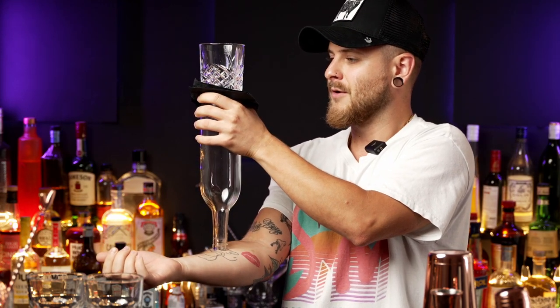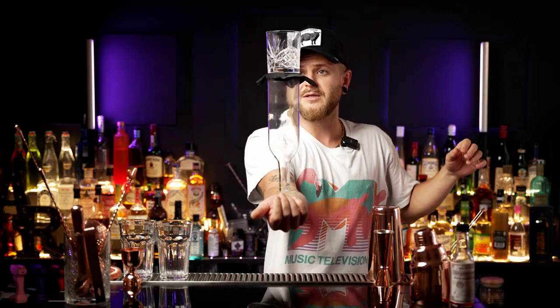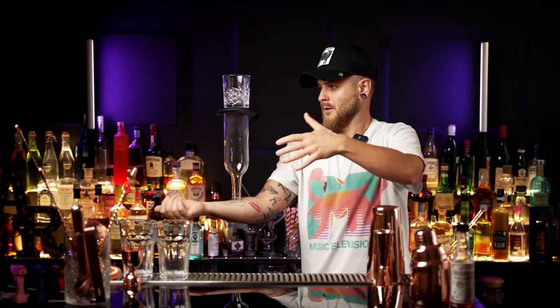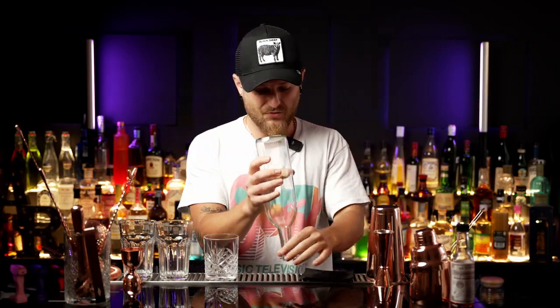So we have the glass on top of the bottle with the napkin in between. We're ready — ready to add the ice, ready to add the liquid or the cocktail, and ready to hand it to the customer. If you're comfortable with it, you can walk over and deliver it. If not, stay behind the bar, grab it, and hand it to them. How do we make it more interesting? Just add more items.